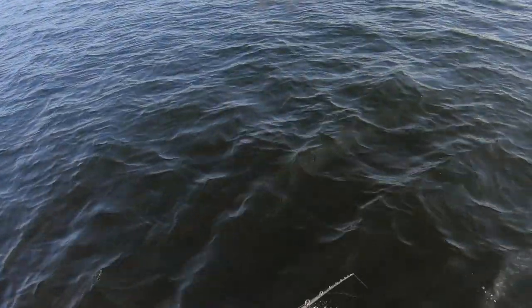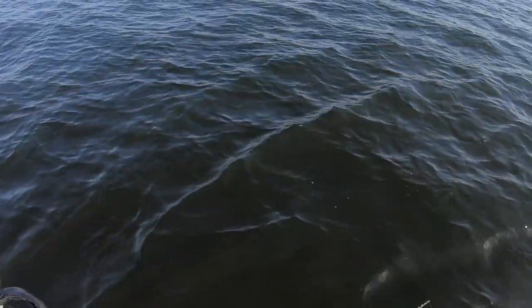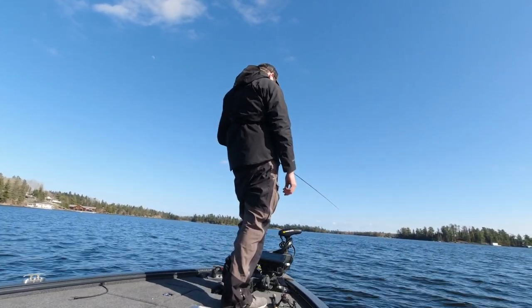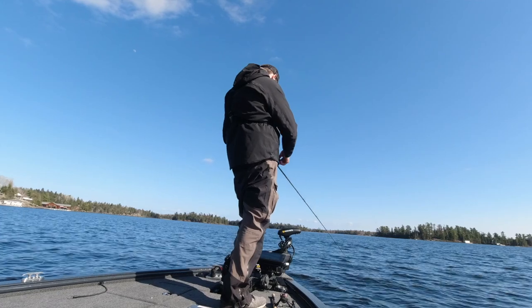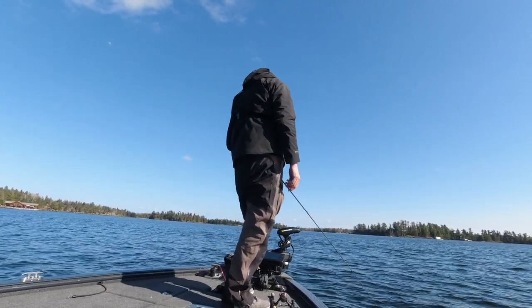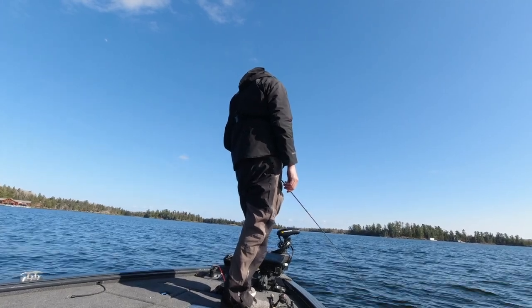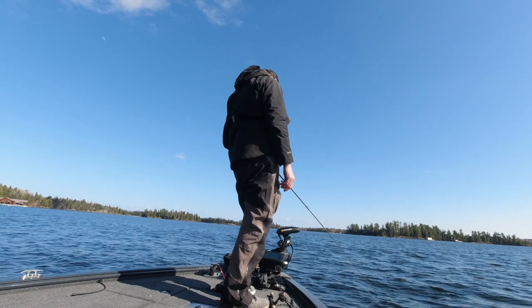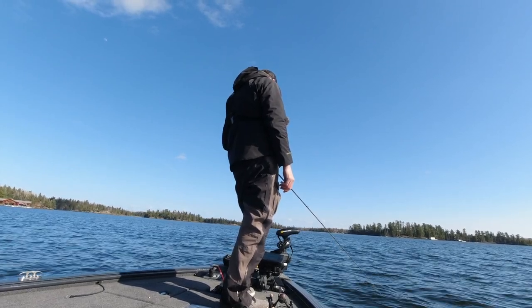Trolling motor's turning good, everything's working. A bunch came in on my very first cast of the bass season — very first cast with this bait ever too.